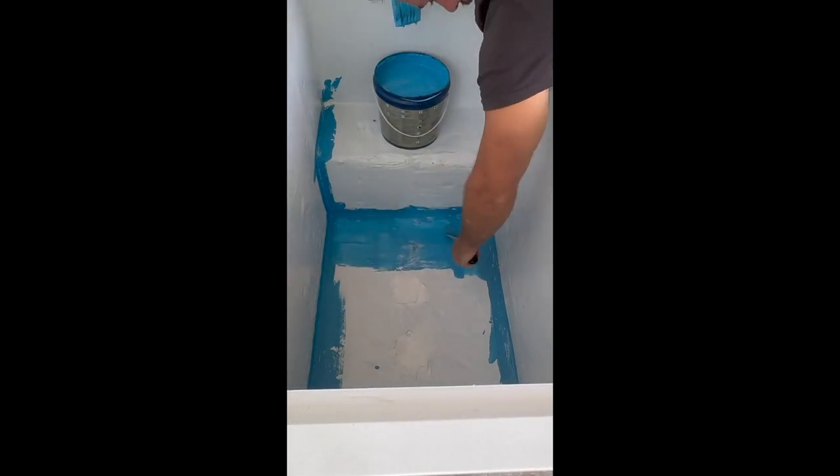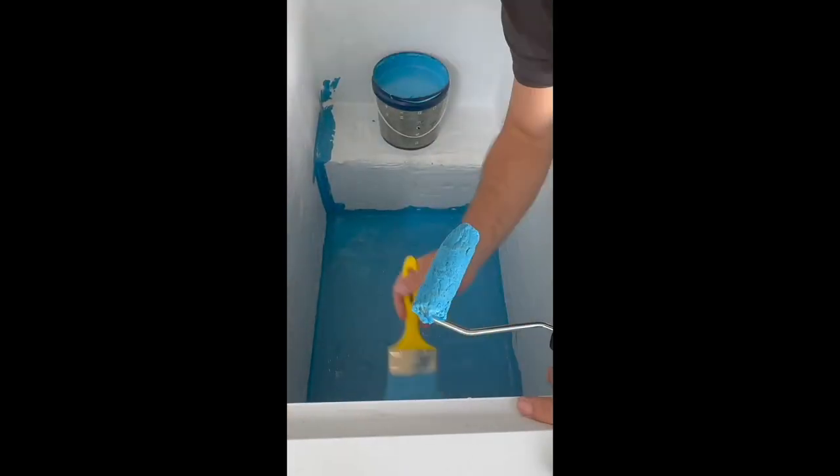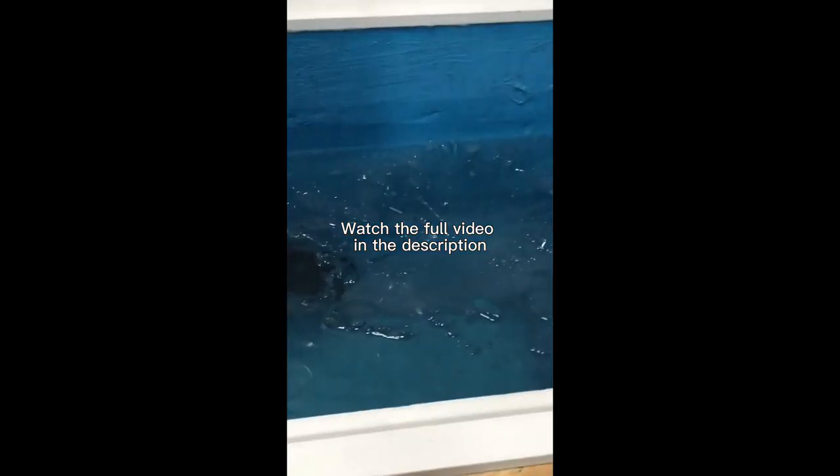Waterproofing the base and sides, making sure all the seams are covered in a nice thick layer of pond waterproof. I'll see you next time. Bye.